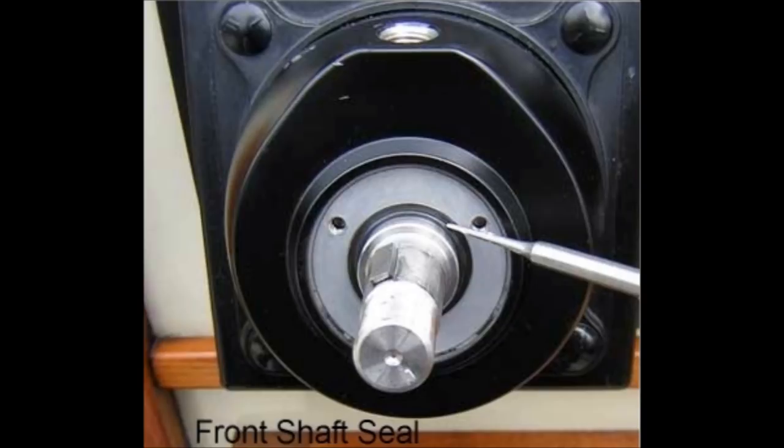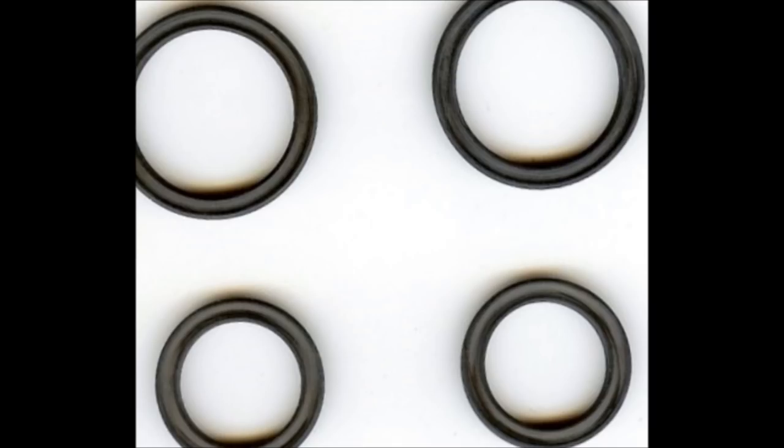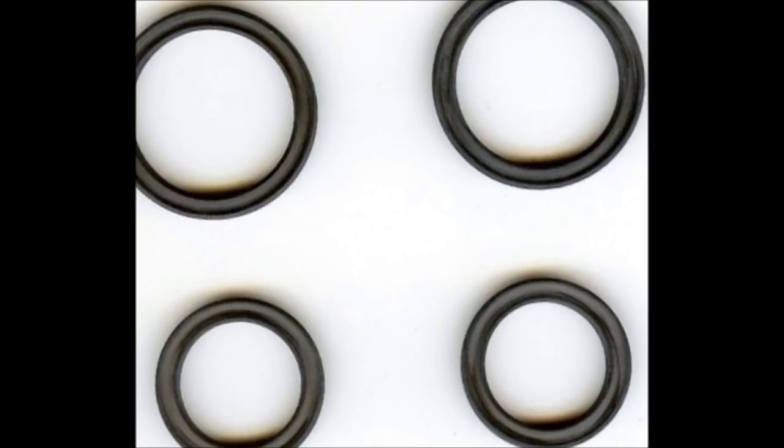The seal is not an O-ring but rather a quad ring. There are two surfaces on both the outer and inner diameter which form a seal. At the end of the DVD, I will show a listing on eBay where I sell the seals — two of the three-quarter inch and two of the one inch for $4.75 with free shipping. You can email me directly.